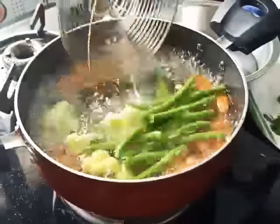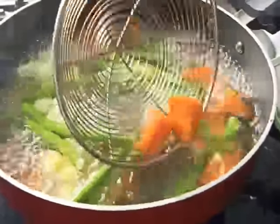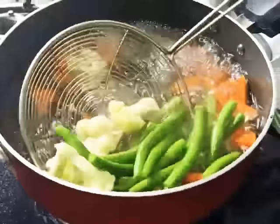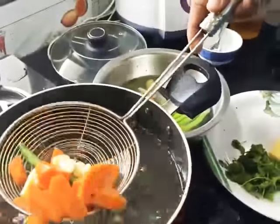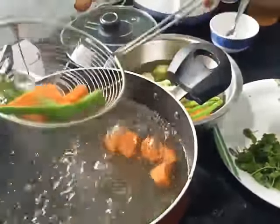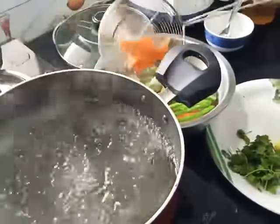So all our vegetables are boiling now. See the carrots have turned into a bright orange. The French beans have become bright green, and cauliflower are also cooked. So we are going to remove them and add them to cold water so that the color gets even nicer. The next step will be sautéing them just before serving, with some butter and herbs.